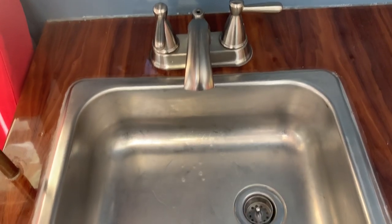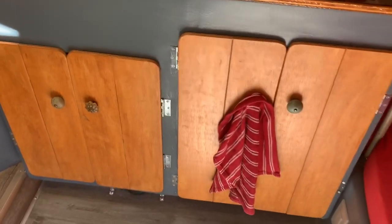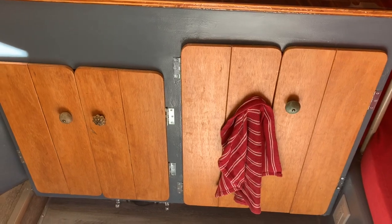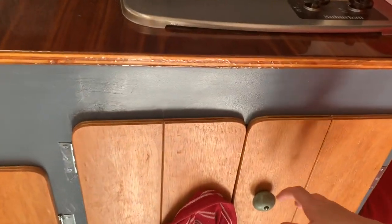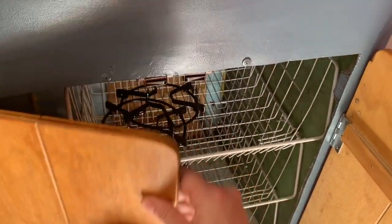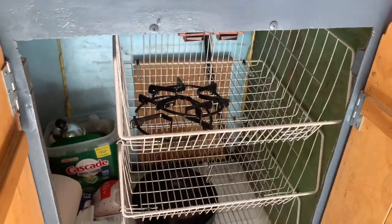We might be a little low on water. Down here, one of these cupboards — if you're familiar with Scamps — is typically a refrigerator. The previous owners, when they purchased it, found it had just an aftermarket refrigerator. They took that out and added these doors here. They did a great job with these doors — how cute are these little doors? They are just my favorite.